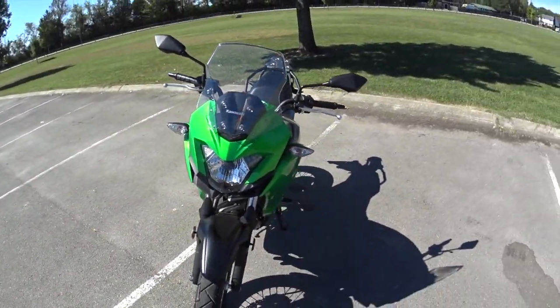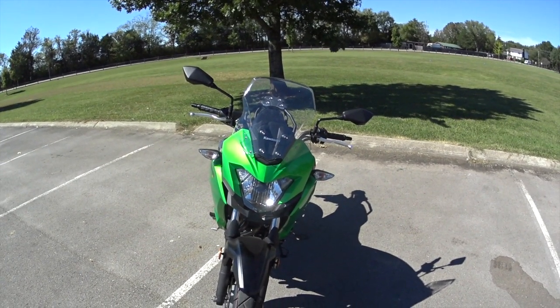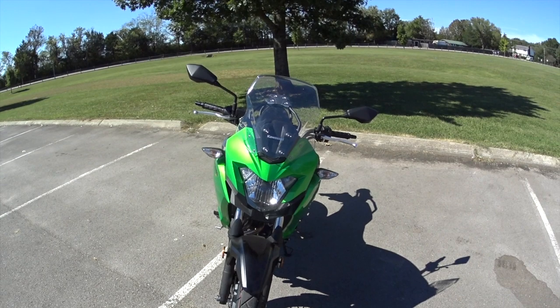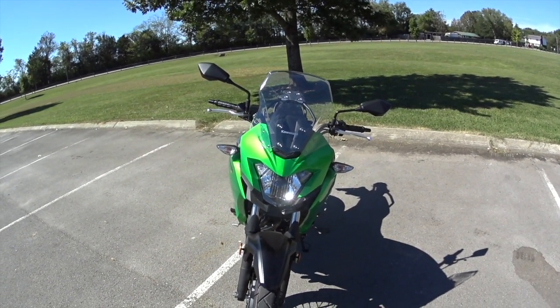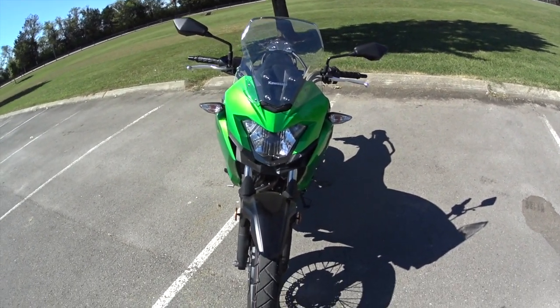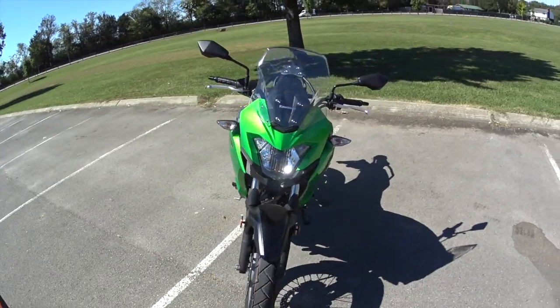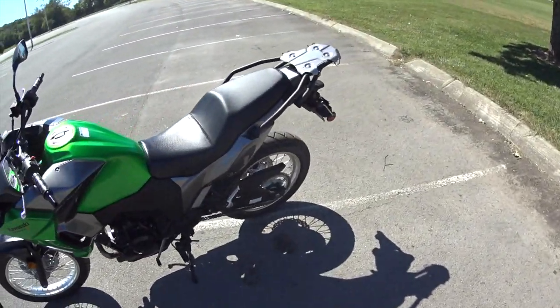I didn't know whether that windshield was going to do a whole lot or not, but it works fabulous — it really cuts down on the wind. Maybe it's because I'm short and all the wind goes over my head, but it's really pretty effective. Of course it's got the turn signals and everything on it. I'm going to go for a ride in a little bit and show you how it works out.